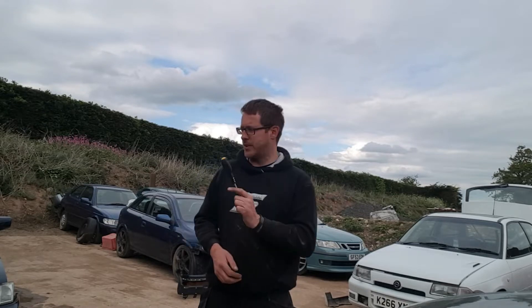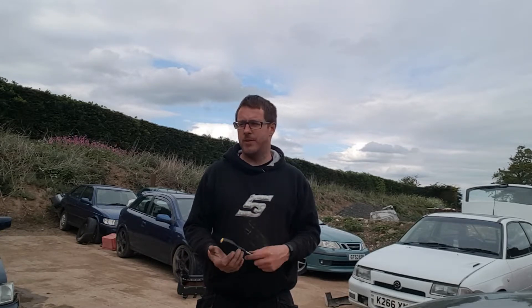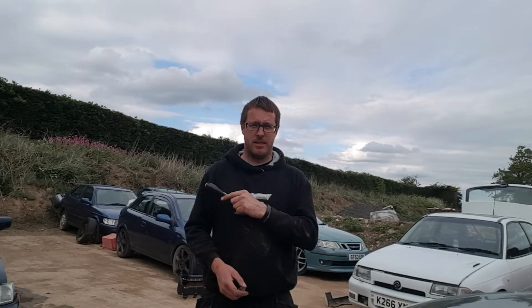Welcome to another video where we're doing some comparisons between the Astra GSi and the Ford Escort RS2000 from 1991-1992 - probably about eight months between them in all fairness. We're just going to do a comparison on how well each has been maintained and what level we're at at the moment, so we'll take a look at the Escort first.